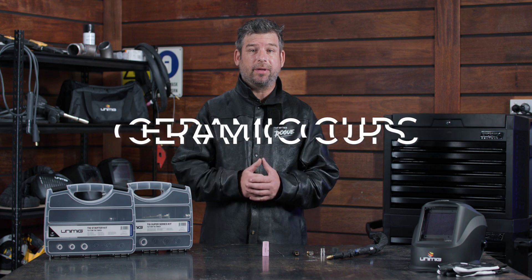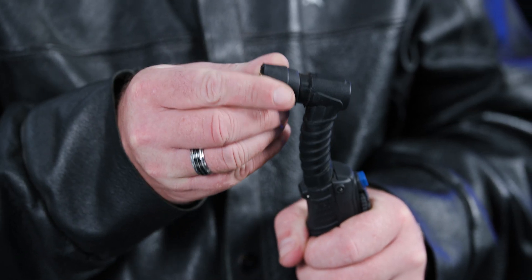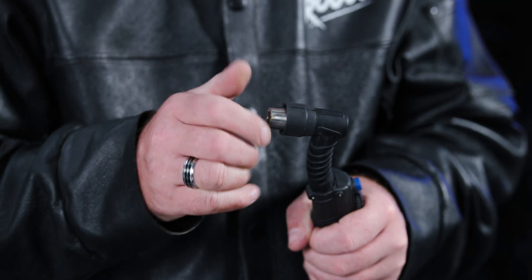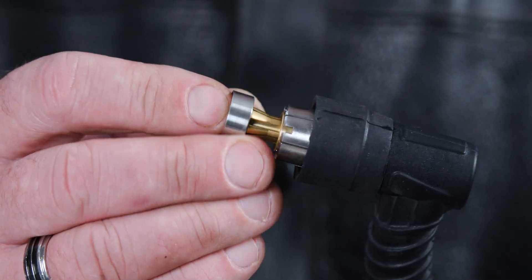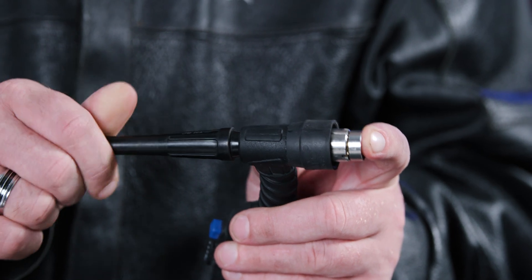Let's start with the ceramic cups, in case you aren't familiar with the normal T2 setup. Firstly, grab the head gasket and place it onto the torch head. Next, grab your heat zone isolator and screw that into place. Grab your gas lens and insert it into the torch head, but make sure to line up the grooves on the gas lens and torch. Then screw your back cap on, but don't tighten it up all the way just yet.